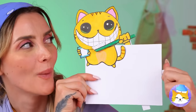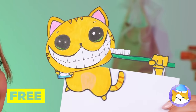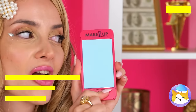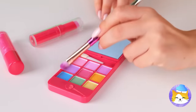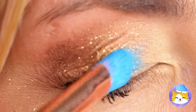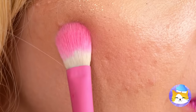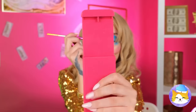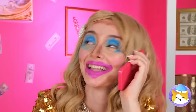Much better. Don't forget to rinse. Need a touch-up? Have we got the phone for you — it's got a rainbow's worth of eye shadow. In fact, your whole face is covered, and we mean that literally.